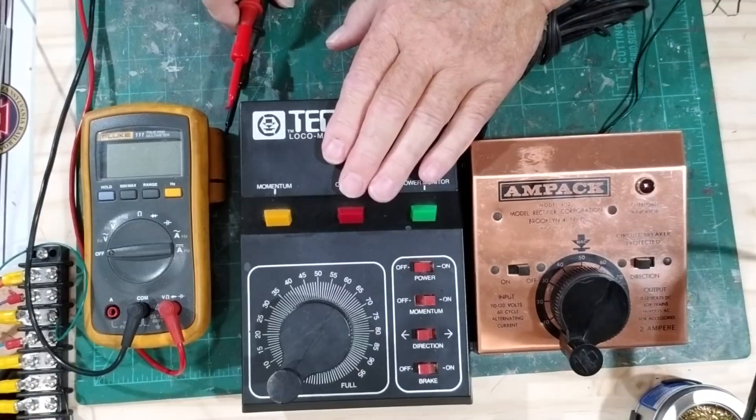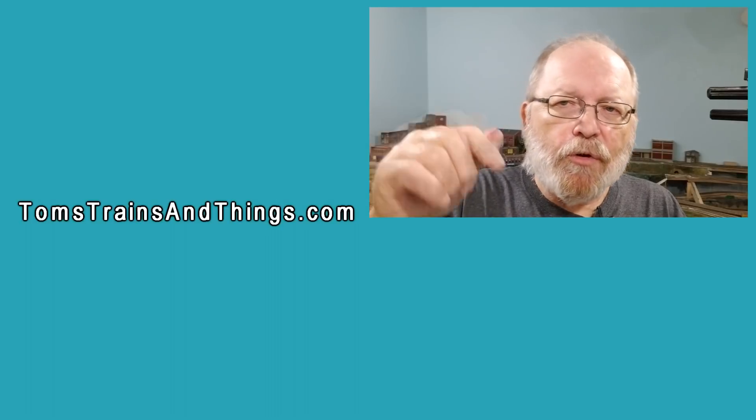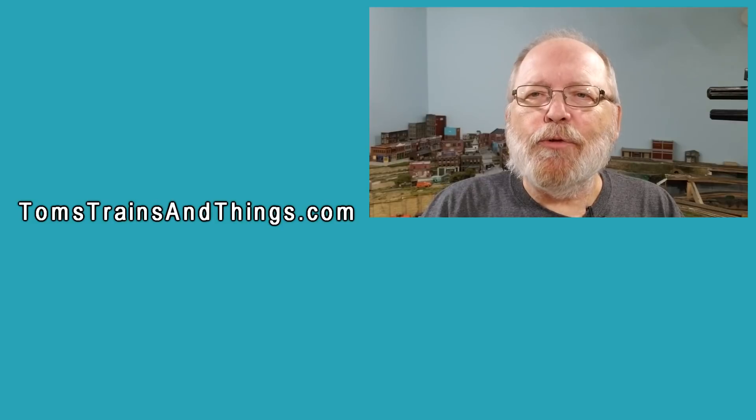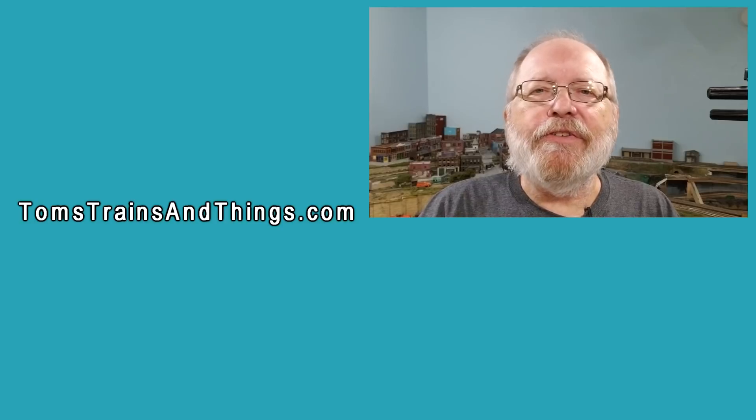That's basically what you need to do with the meter to make sure everything is working properly. In future episodes I'll show you more troubleshooting on your model railroad in DC and later DCC. If you have questions or comments about specific problems, leave a comment below or contact me at tomsTrainsAndThings@gmail.com, or go to my website and use the contact page. I'll be happy to help you out.